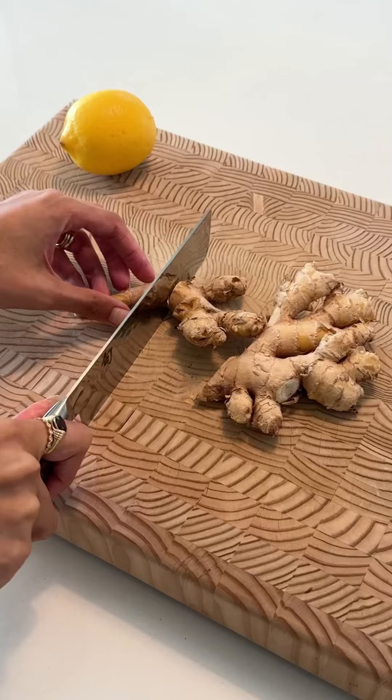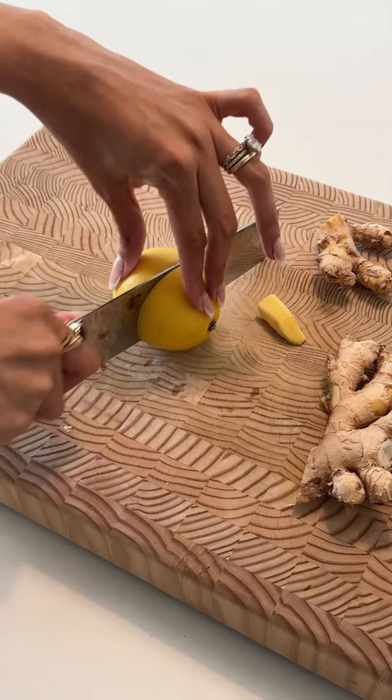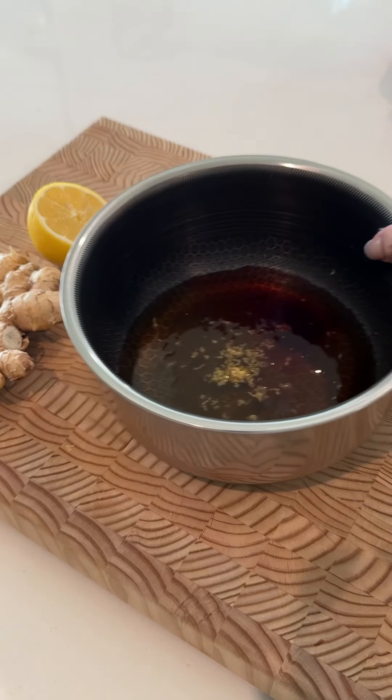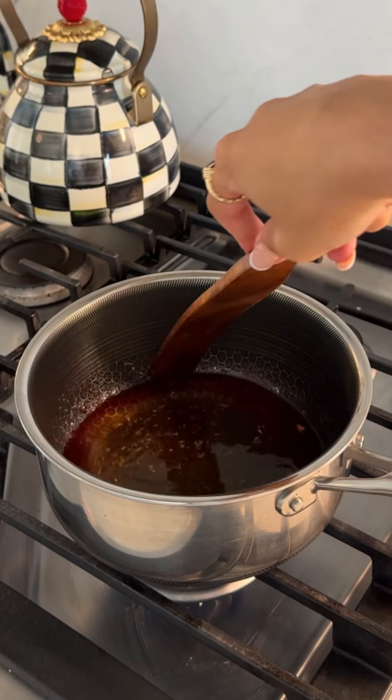I poured some honey into my pot and then moved on to peeling my ginger. I didn't want to use too much ginger because I didn't want it to be too spicy for them, so I just eyeballed it. I also added some elderberry and about half a lemon. You can definitely adjust this to whatever you want. After adding all my ingredients to my honey, I gave it a good stir.